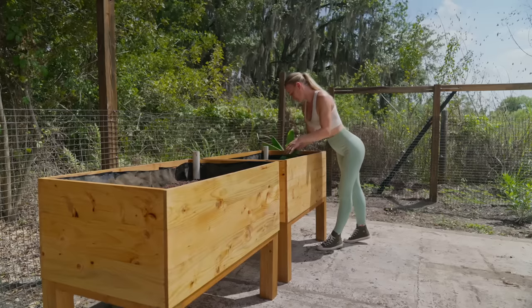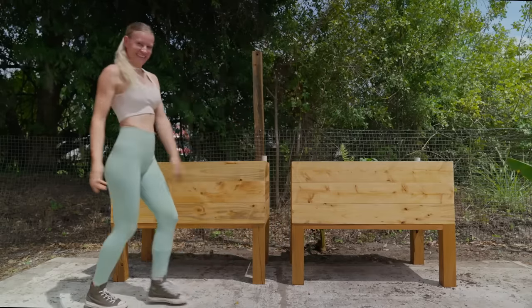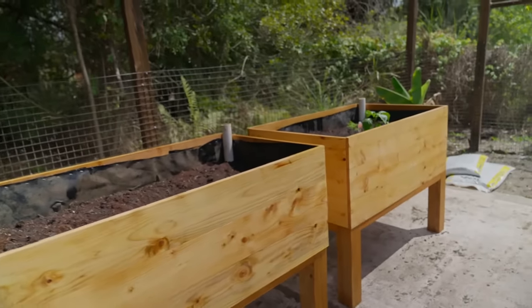Today I made $450 building multiple self-watering raised garden beds that are perfect for places that don't have water access. You want to know how I did it? Follow me and let's get started.